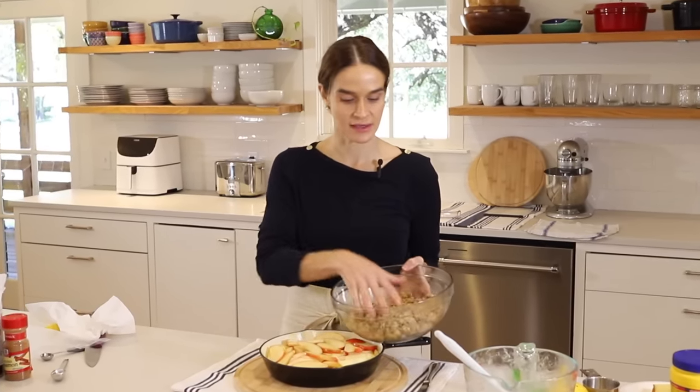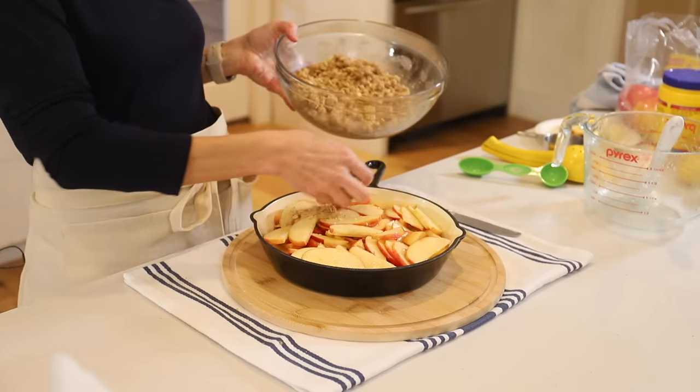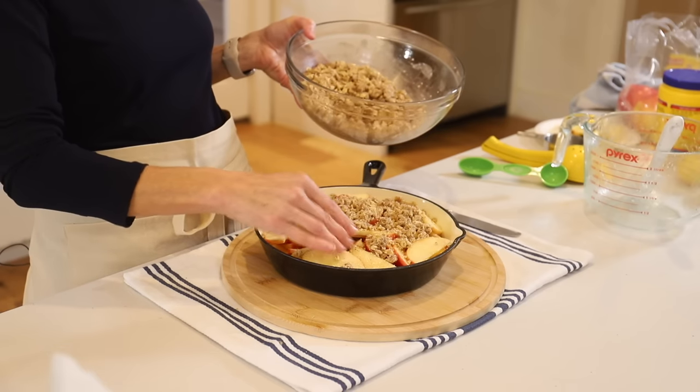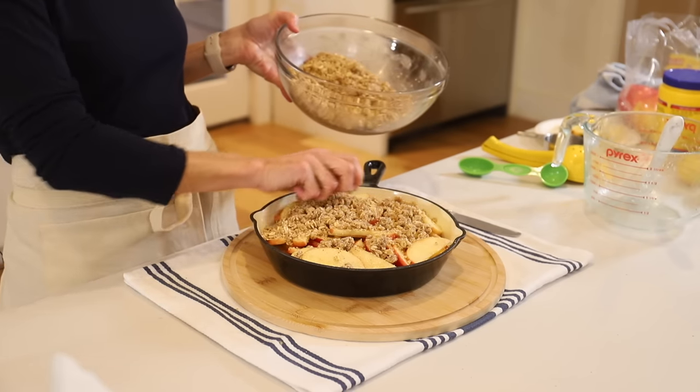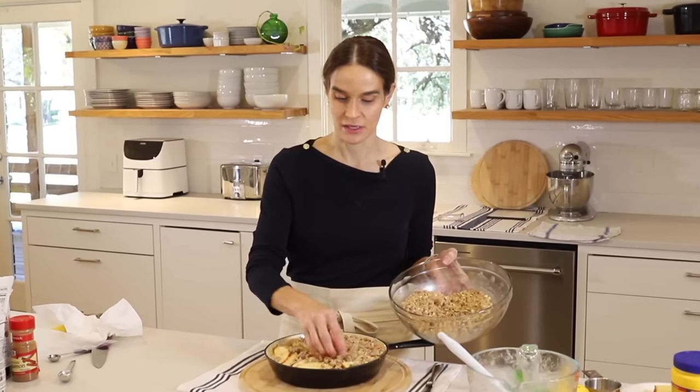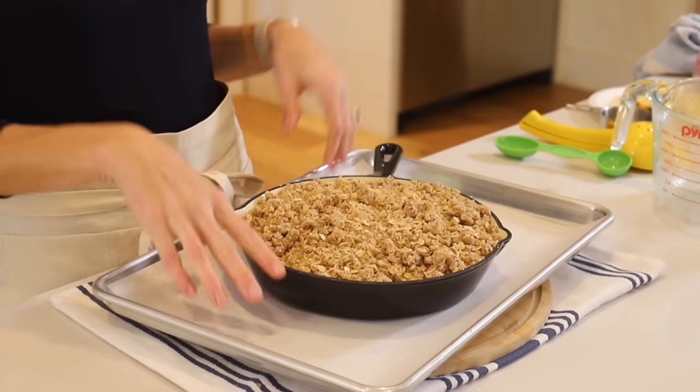Now we'll add our crisp on top — this is to your preference. If you want just a little bit of crisp and more apples, you can do that. Or if you like a nice thick layer, I see so many recipes where people say they doubled the topping and it was delicious. This recipe makes a lot of topping so you can use it all or save the rest in the refrigerator and pop it on individual crisps later. This is ready to go in the oven on a lined baking sheet — that's in case it bubbles over. We'll put it in a 400-degree oven for about 15 minutes to really crisp up the topping, then reduce to 350 and cook for about 40 to 50 minutes.